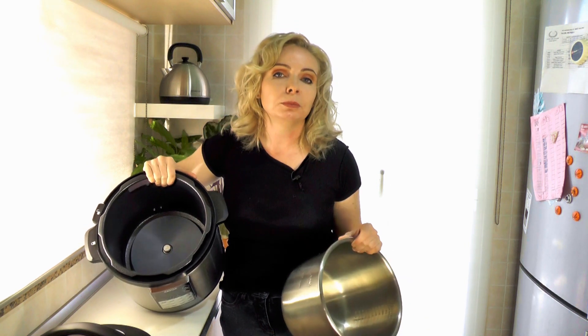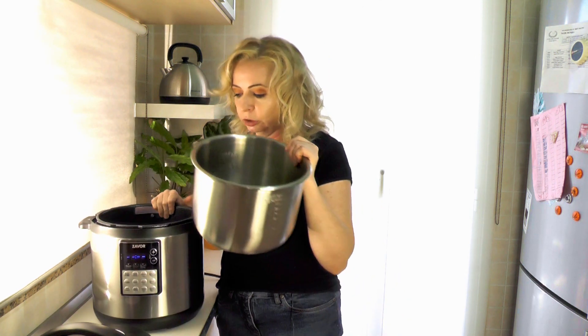It has a really strong heating element, and what does that mean? It means you can brown your meat — like really brown it, the way you would in a sauté pan — directly in the pressure cooker.